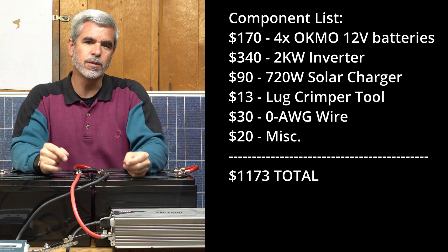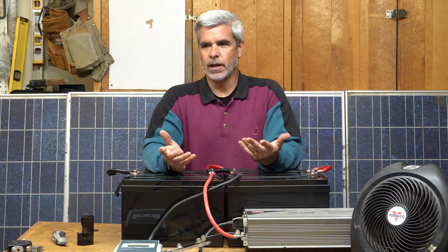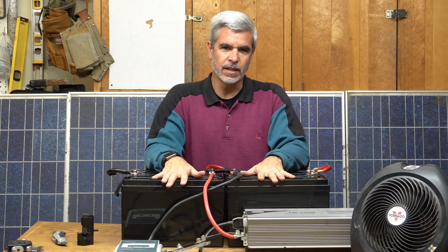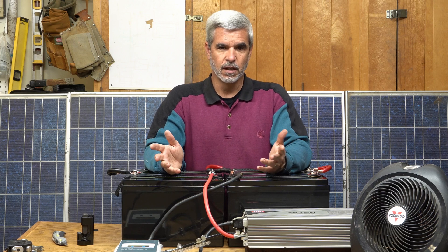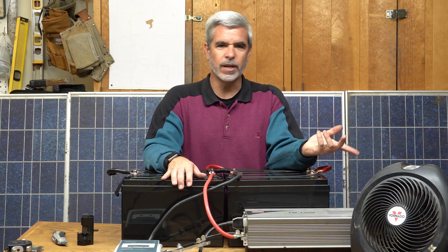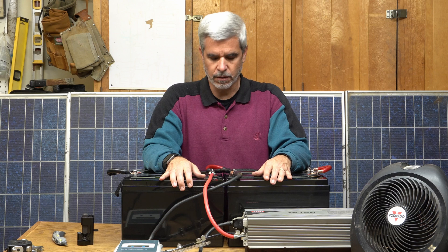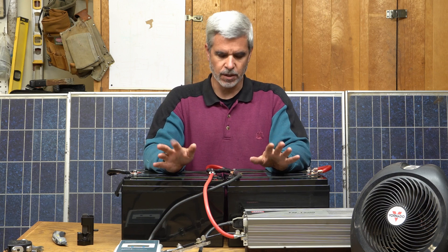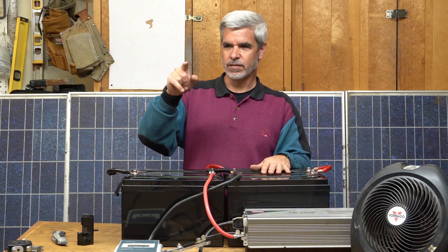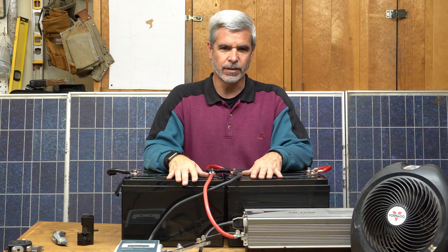The other thing about that transfer switch is, because whatever power is connected to it is what goes to the circuits in the house, it's incredibly easy to go from running on batteries to just a regular generator. So if it's a cloudy dark day and I burn through these batteries, I can always pull out my generator, fire it up, and run indefinitely on gasoline. This battery system is more of an automatic solution — my wife can come out and flip the switches to make the rest of the house light up. Kind of that simple.